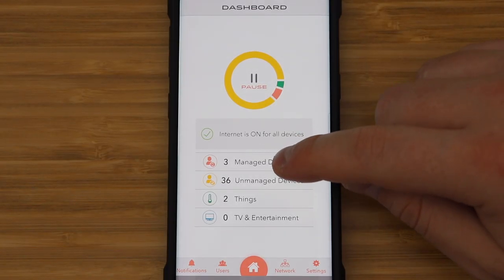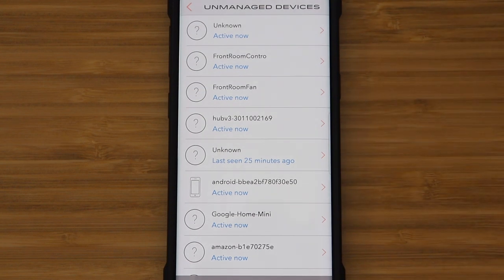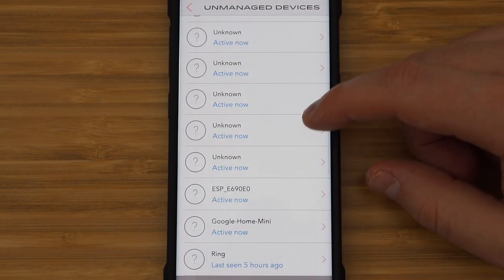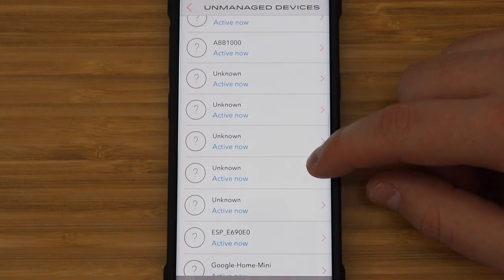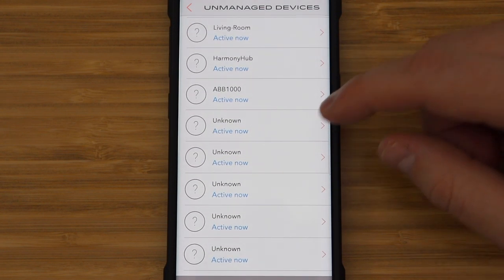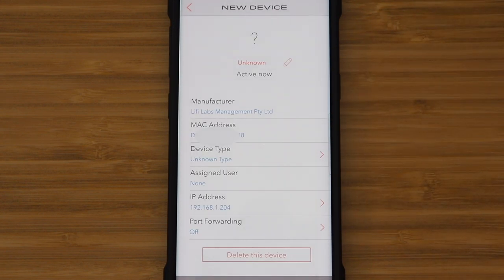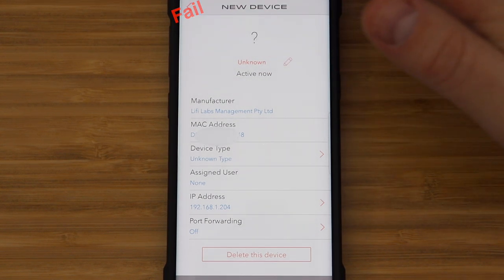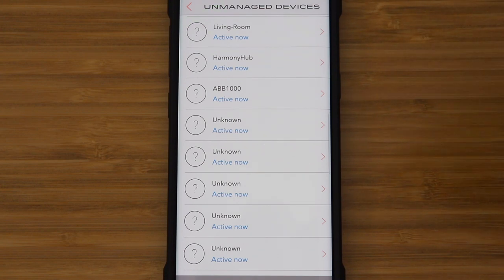You'll want to assign device names to the devices on your network, and this is one of my main annoyances with Griffin — it isn't easy to name the devices. A lot of them say unknown and it doesn't show the IP address unless you click on it. If you could just sort by IP addresses that would help a lot, because then I could use the Fing app to see which IP address belongs to which device. Hopefully this can be improved with an app update.